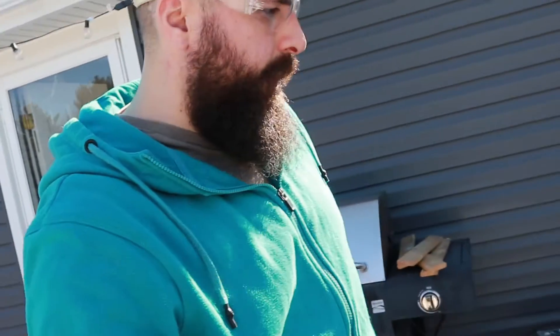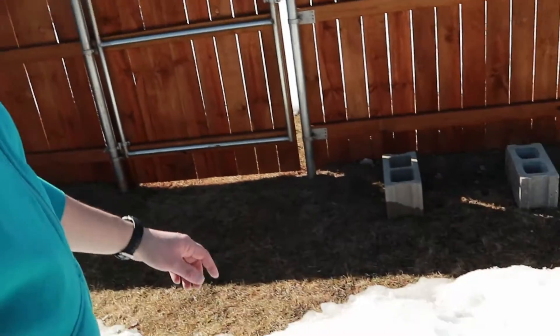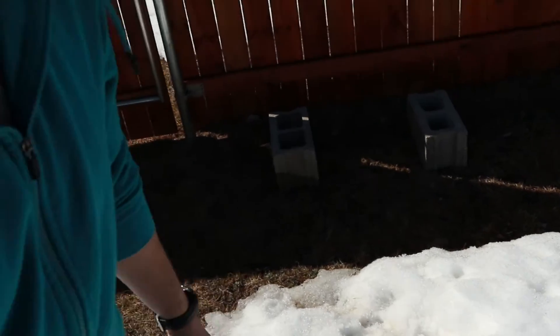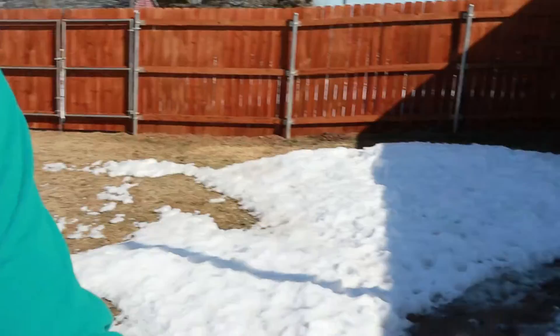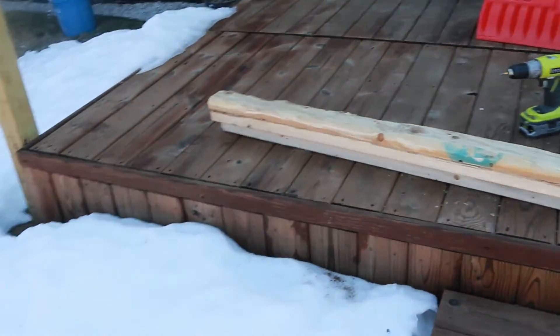I've got some wood stacked right here. It's firewood, and it's just getting soaked on the ground. I've seen this trick on YouTube using a couple of cinder blocks and some two-by-fours. I'm going to make a stand for my firewood and get it off the ground. It should be real easy.